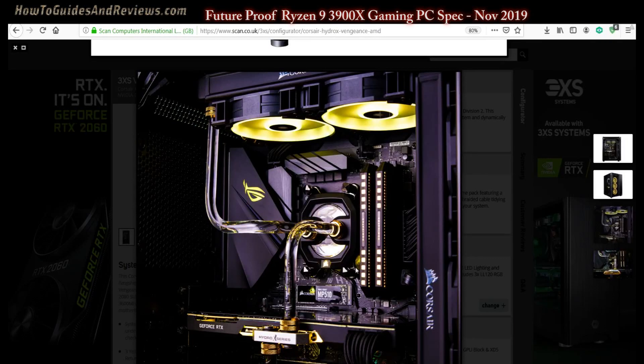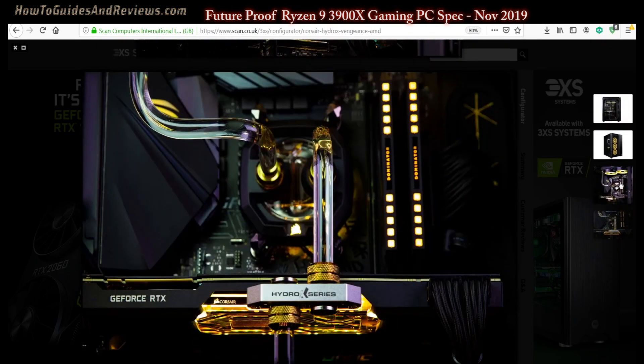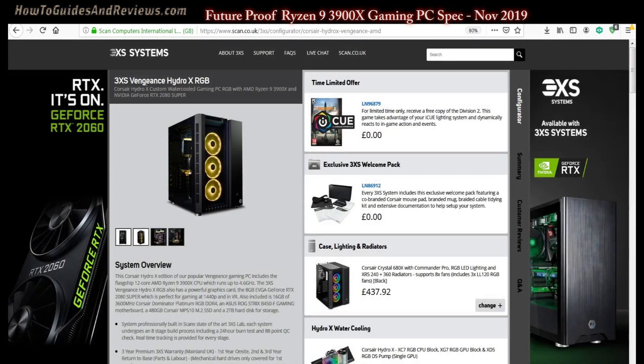Today we're going to configure a top-end gaming PC and cost it for November 2019, based on the Ryzen 9 3900X 12-core processor — to see how much it costs and what components optimize performance so it lasts a good four or five years before you need to upgrade. I'll be using an online configurator. The base system selected is the 3SX, and the base cost is £2800 with a roughly 15% markup, so actual component cost is about £2400.